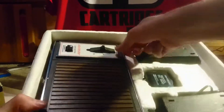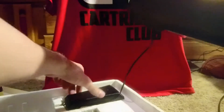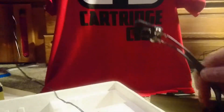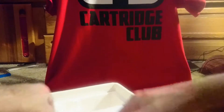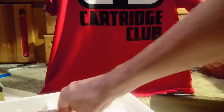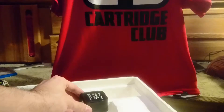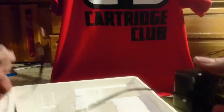The controllers, like most Pong consoles of the time, are connected to the system itself, as you can see. That's the technology of the time. Connected to your TV through one of these things — remember that. Luckily, there are also better ways to play nowadays. And the adapter, which is really in there — that was a lot harder to get out than it should have been. There's that adapter, basically your standard wall adapter.